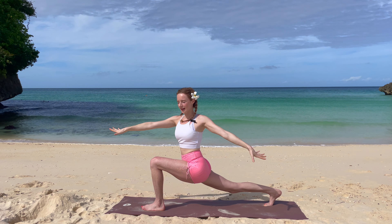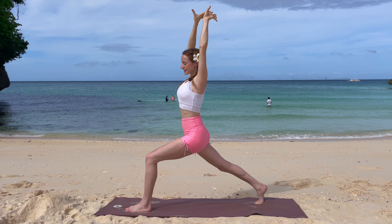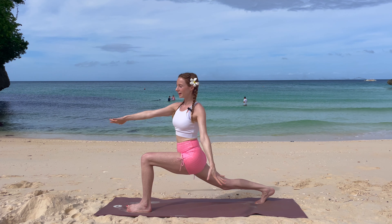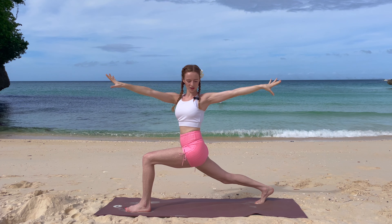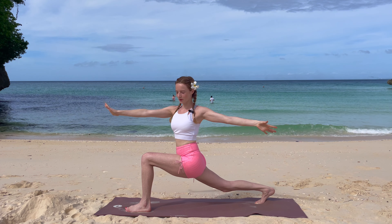Inhale, arms are coming up to the front, and exhale, again go into your twist, lower down. Inhale, look to the front, and exhale, lower down into your twist, arms parallel to the ground. Two more times.